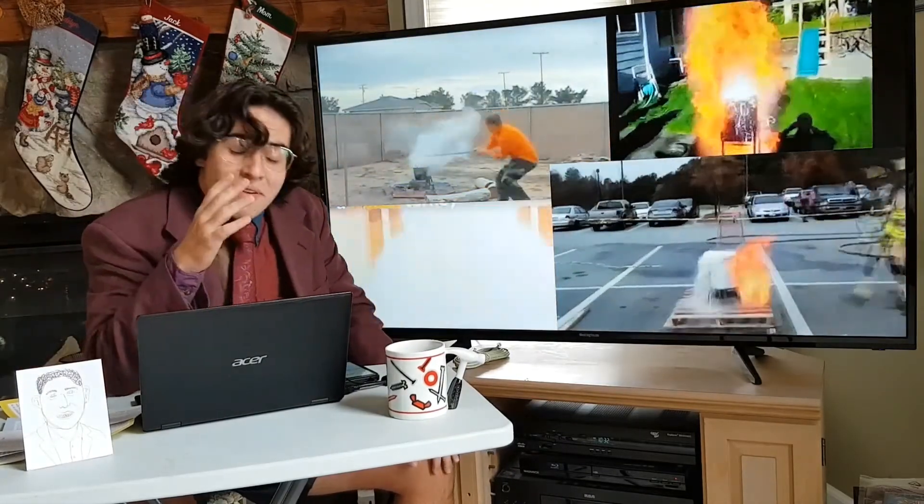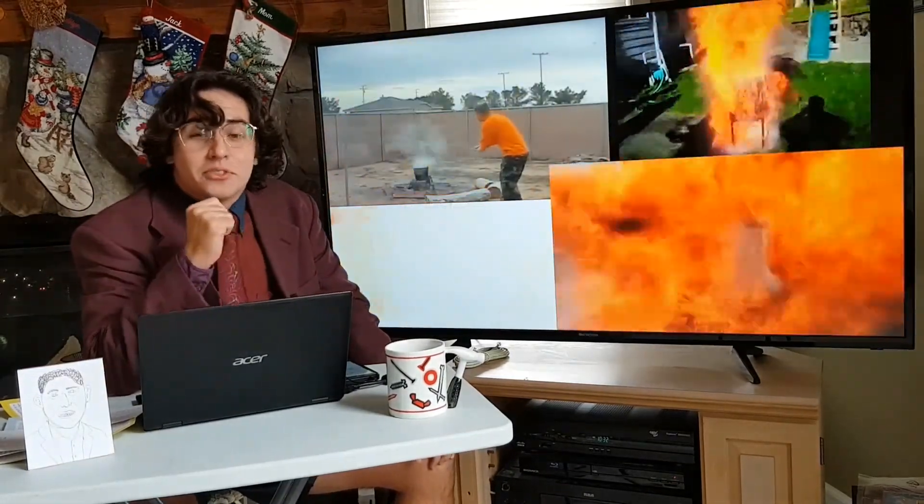Anyway, thank you very much for watching. I hope you have a wonderful rest of your day, and I will see you next time.